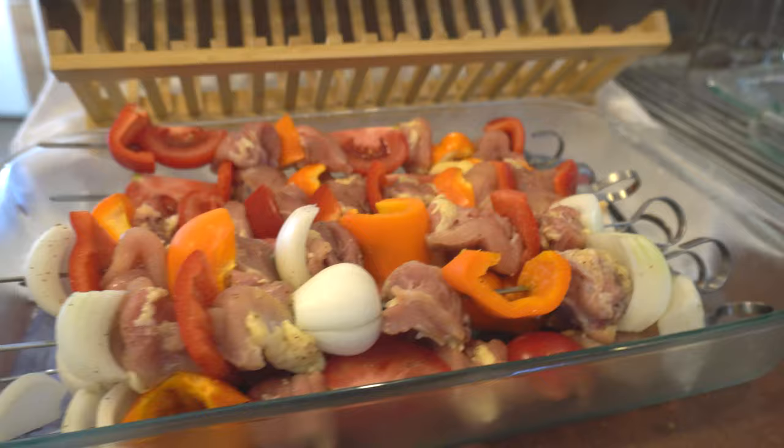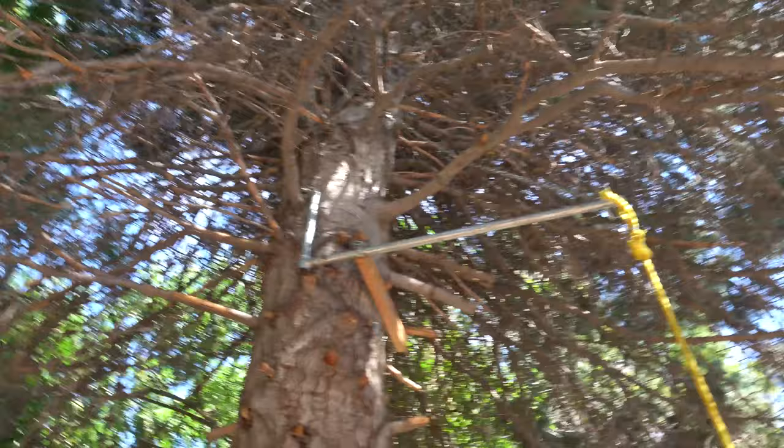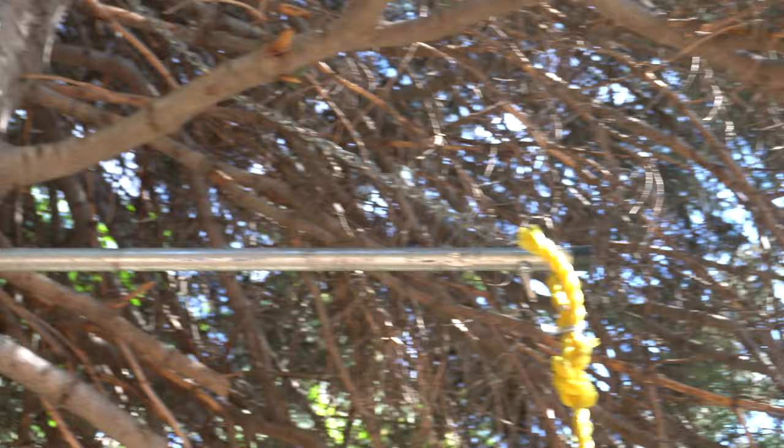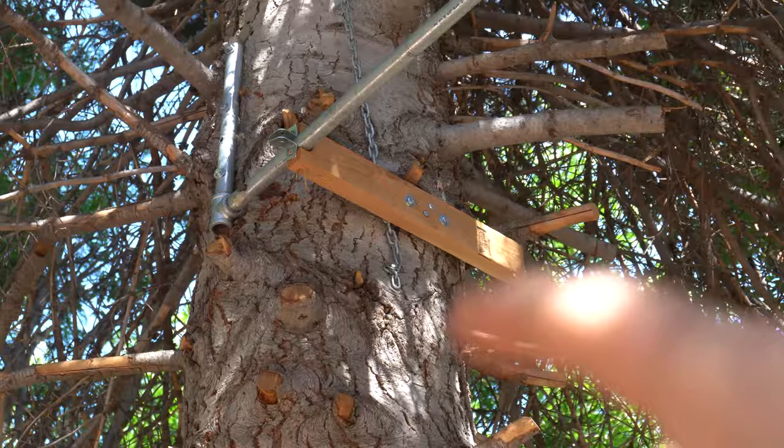Want to see my rope swing? This is a COVID project. I got steel plumbing and made an L-joint, then I got chain and went up and around and bolted it to the tree for downward pressure support. And then I got this side one right here to keep it from swinging.